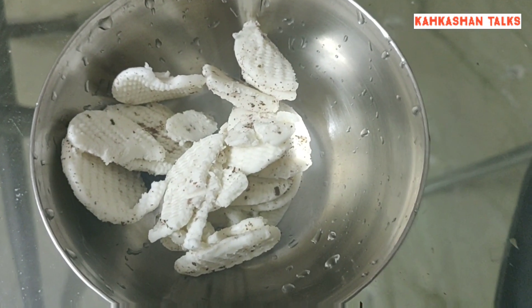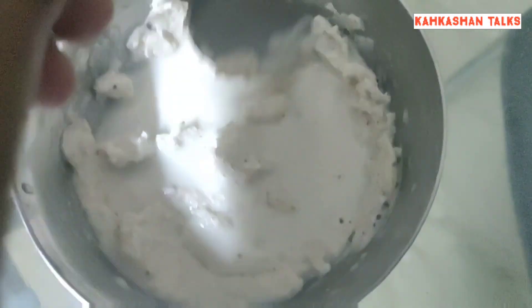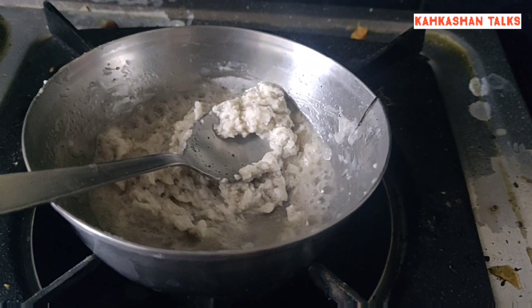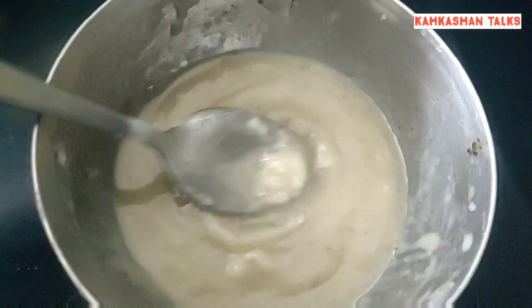While the cake is being cooked, we have the creamy part of the biscuit. We're going to add in a small quantity of milk and heat the bowl for around two minutes so it forms a smooth paste. Then we blend it very well to form a smooth paste in this form.